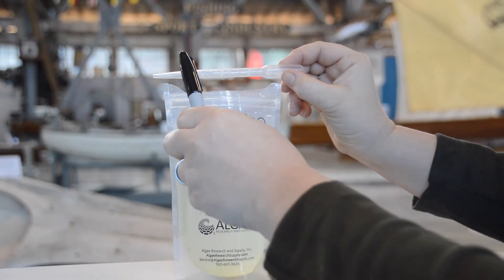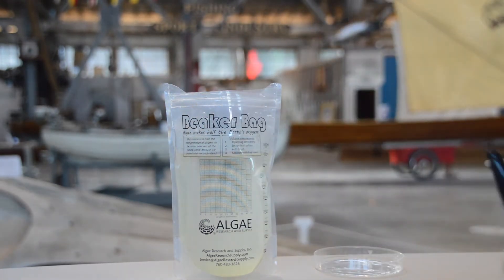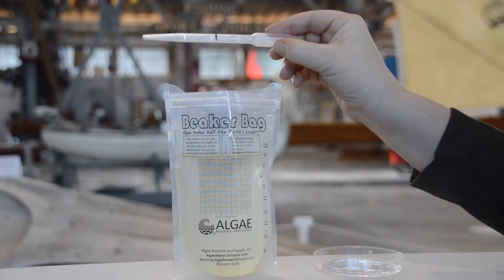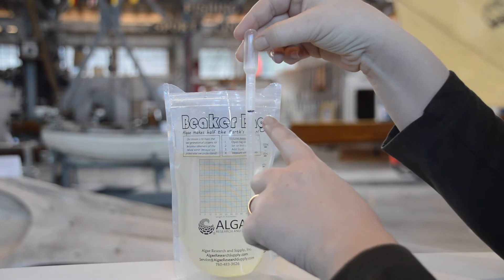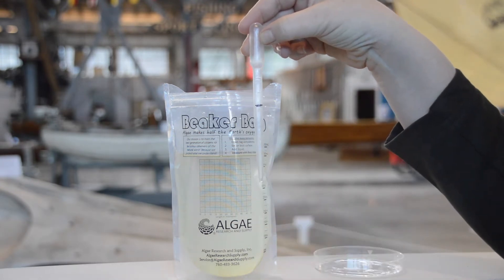I'm going to take a sharpie and draw a line there to make it easier for me to see. Now I know that I want to suck up enough water just to get to that line so that I can do my experiment.